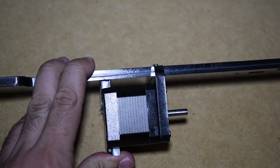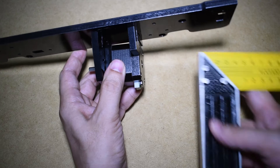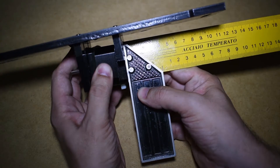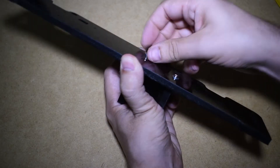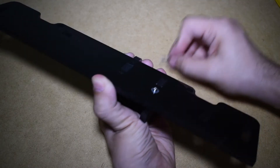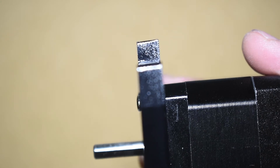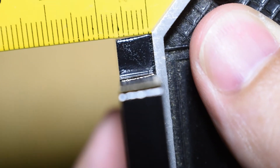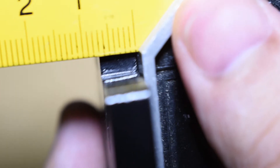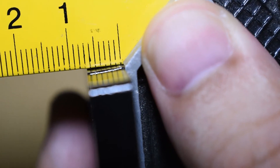I notice another issue: the stepper motor is not squared. But why? Checking with the square tool, I can see that the deviation is significant, so I need to understand and fix the problem, which means taking the parts out. Another close inspection and the problem is easily found - the edges of the acrylic parts are badly cut. They are all cut at an angle and this leads to non-square parts. If I want everything nice and square, I need to file all the edges of all the acrylic parts that will match together.